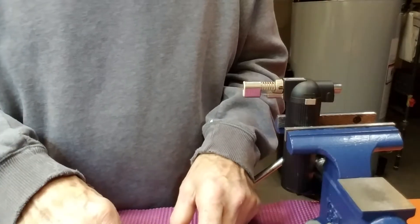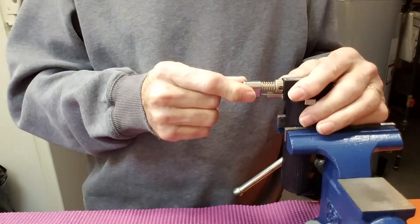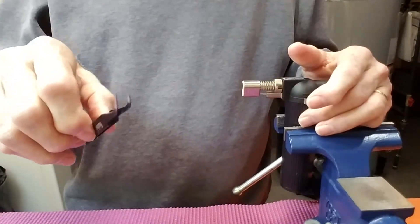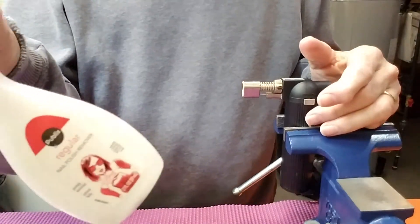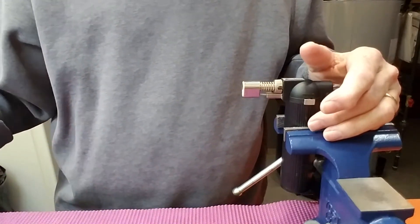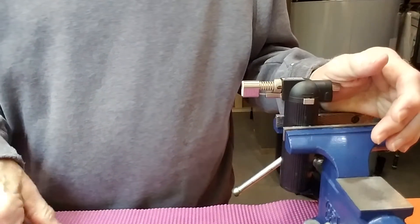And that's my demonstration on how to do that. You need a small torch, a small pair of needle nose pliers, tweezers, an exacto, cotton swabs, acetone, a number six Allen wrench, and you're good to go.